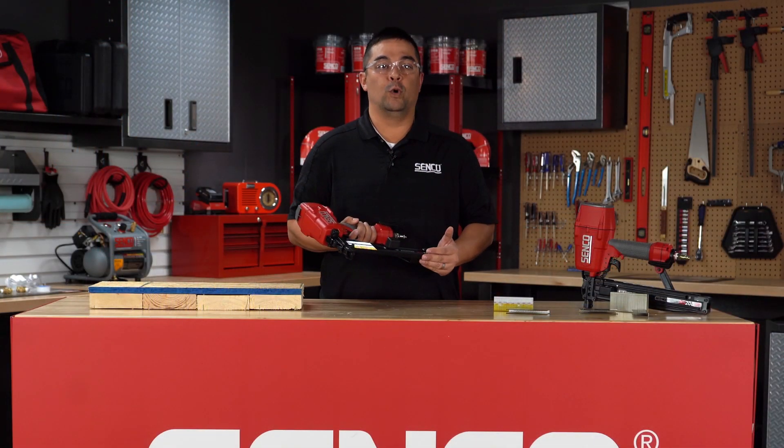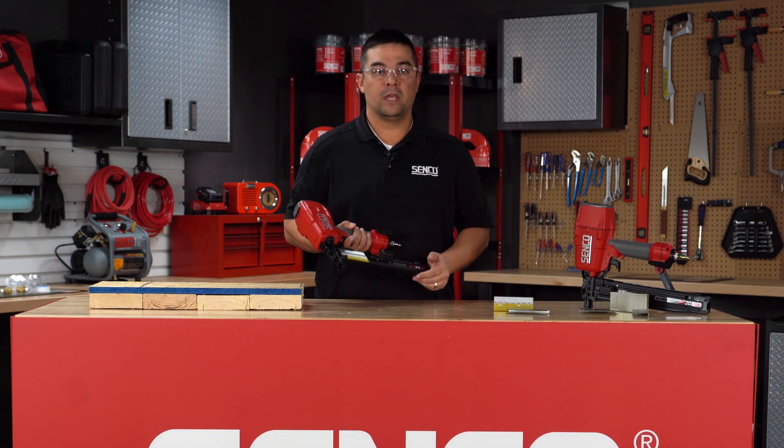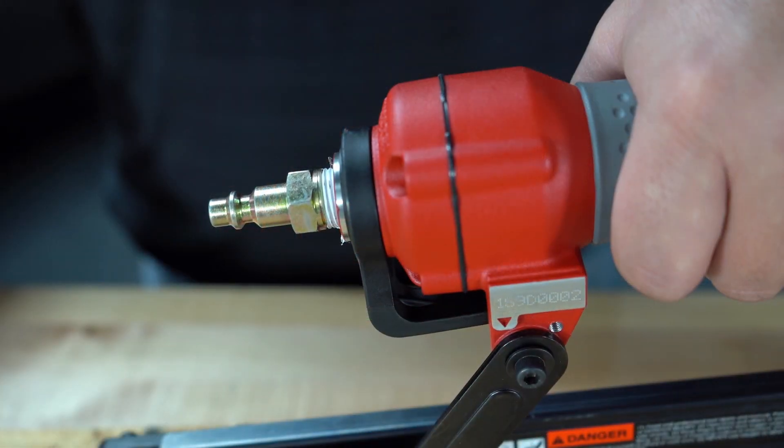These tools come equipped with a bump fire trigger; however, an optional sequential fire trigger is available. Connect the tool to air and now you're ready to go.